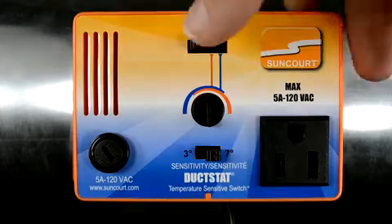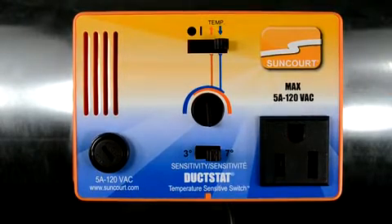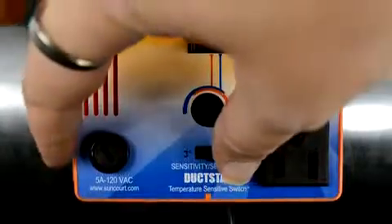When the switch is in the down blue arrow position, the duckstat will turn on as it senses cooler air or a temperature drop. Plug in the duckstat and set the switch to the off position. Set the sensitivity to 3 degrees.